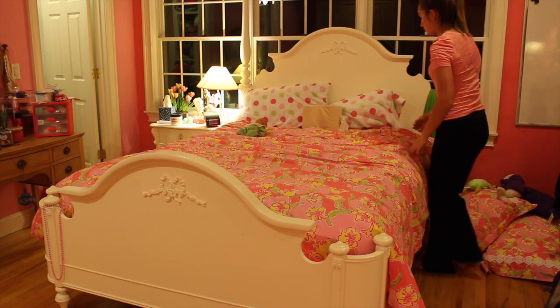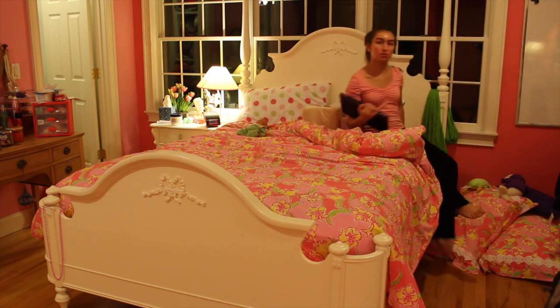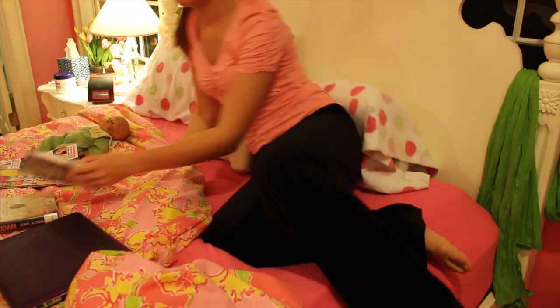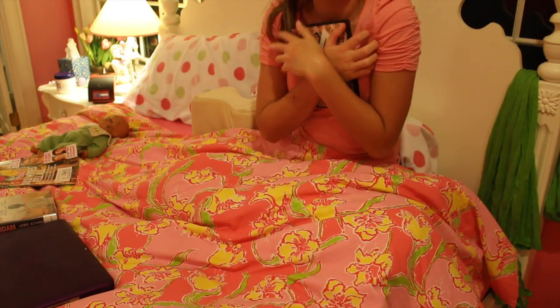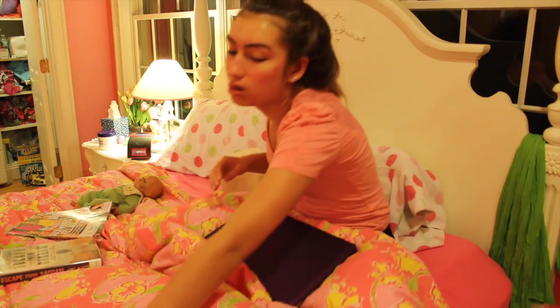Then I just unmake my bed, and my favourite part — the most important part — is to do whatever you like to do that relaxes you. I got some books, magazines, my laptop, and my favourite thing to do out of all of those is play Sims. I'm obsessed with Sims and I usually play for like four hours at a time. That's what I do to relax, but you can do whatever you want.